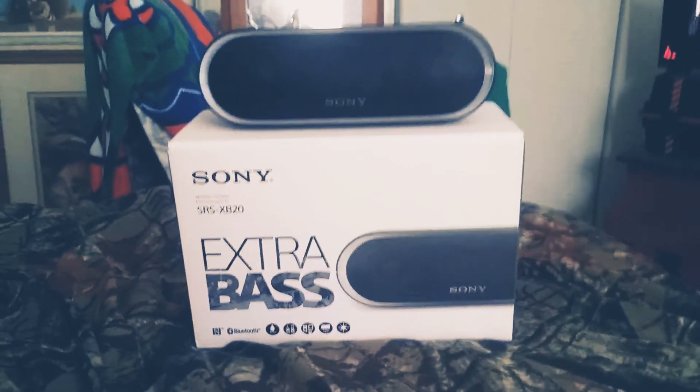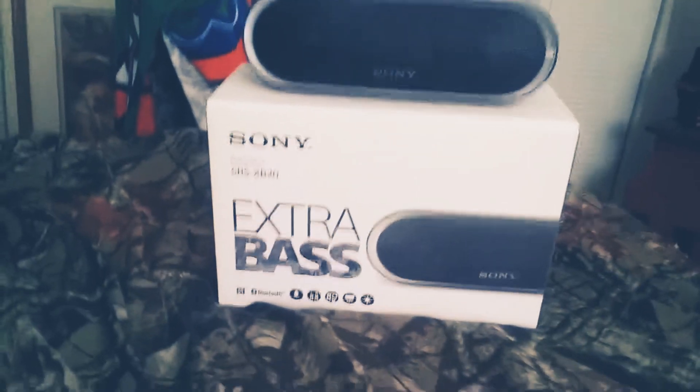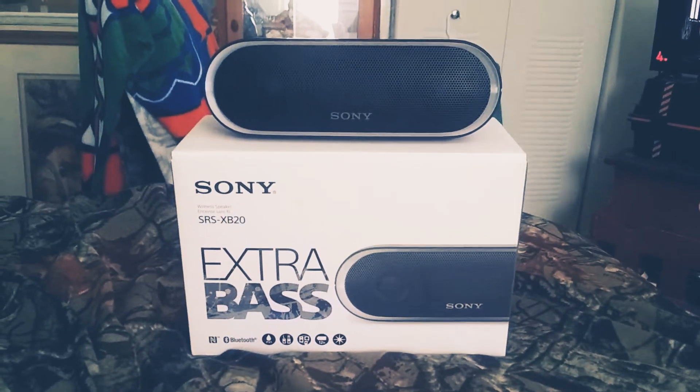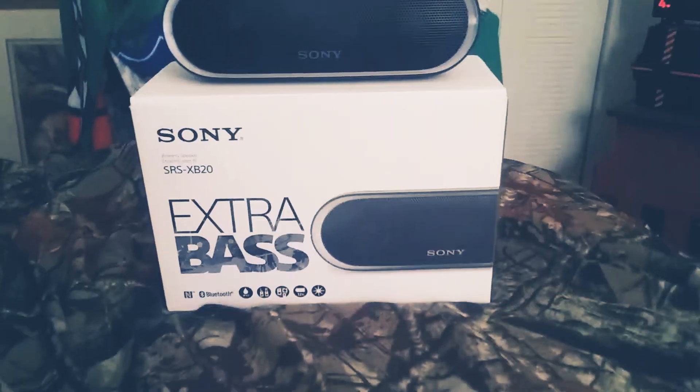Hey, what's up guys? My name is Logan and welcome back to another video. As you can see, I have the Sony SRS-XB20 Extra Bass speaker with me.